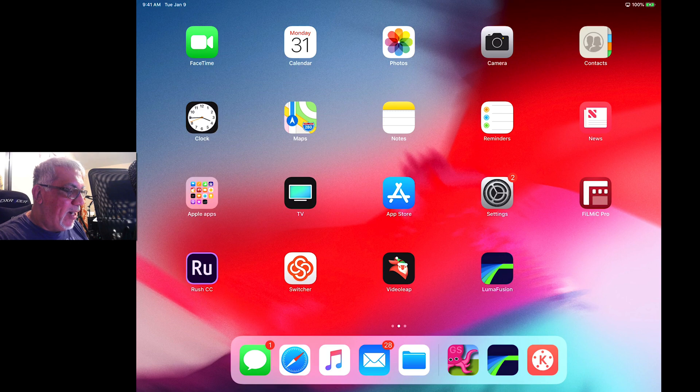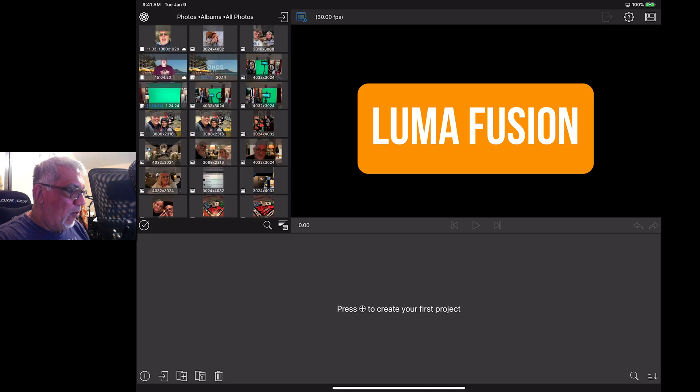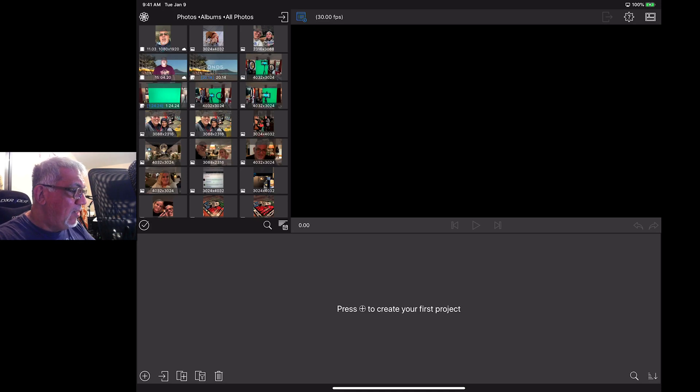We're going to go in here and try a couple of apps. This is LumaFusion — the first one we're going to take a look at. I think it's a tremendous app for editing. If you want to learn it, it's pretty simple. I'm going to go up here and add a project.